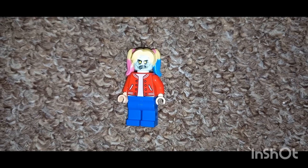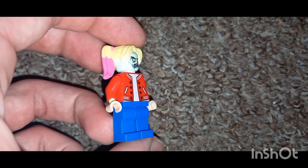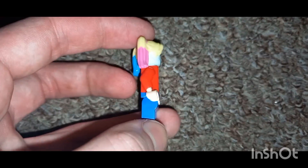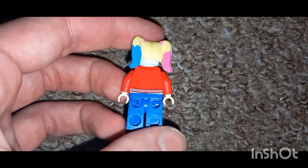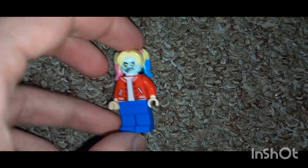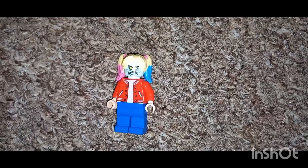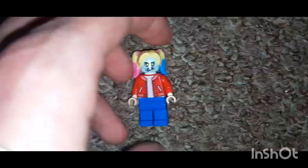Zombie Land Saga is basically an anime where this guy brings back a load of dead girls to create a zombie idol group, and he picks them from different points in time to have a very vast variety of groups, bands, and personality types in the band.